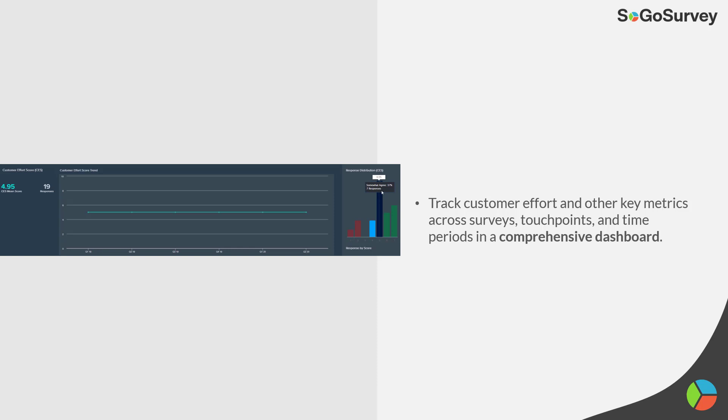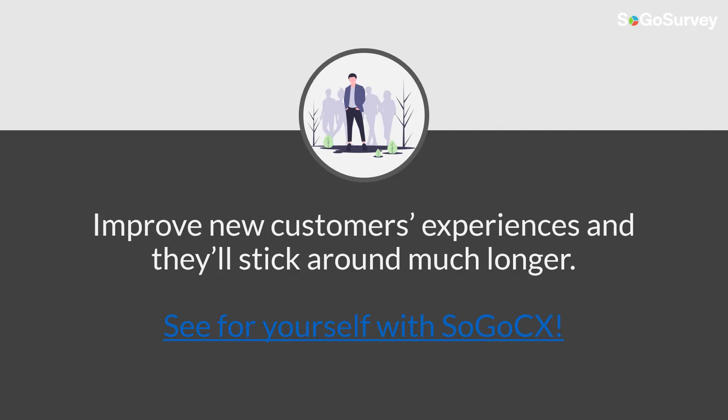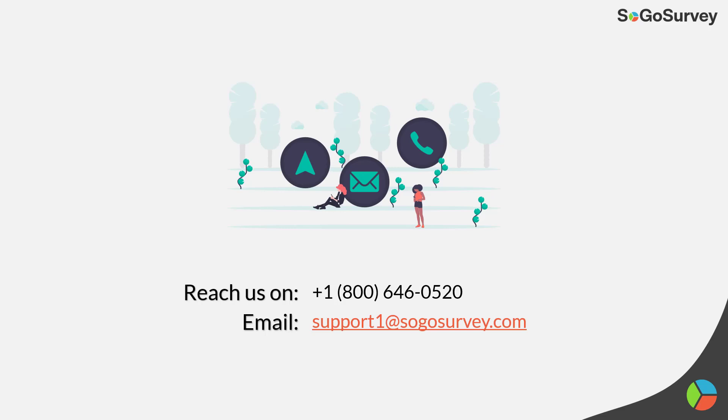On a good-looking dashboard, customer effort score looks consistent. When that score goes up, it means we're doing better, because the customer effort score measures how good a job we're doing as a company to make it easier for customers to get what they need. When new customers are happier, they'll stick around much longer — and we'd invite you to take a look at SogoCX so you can see for yourself.